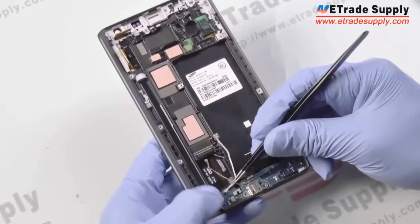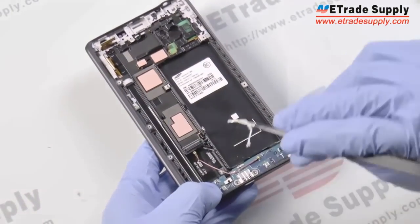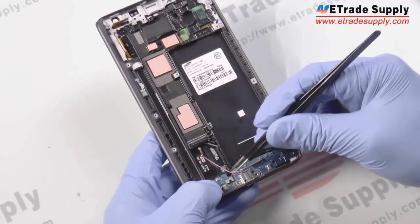Now we'll go back to the bottom and completely remove the two antennas from the USB charging port. They just pop right off.